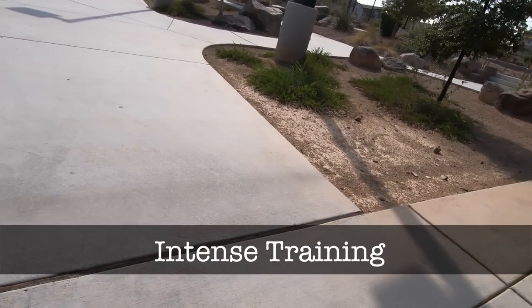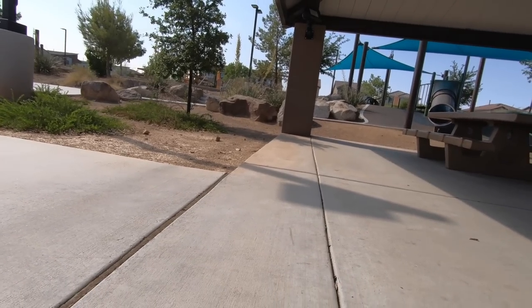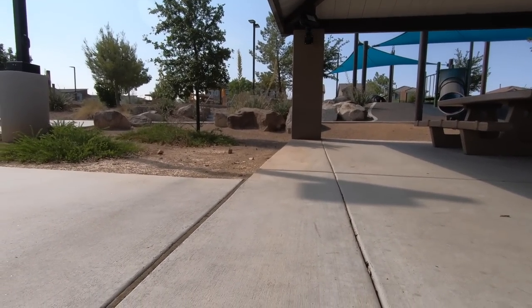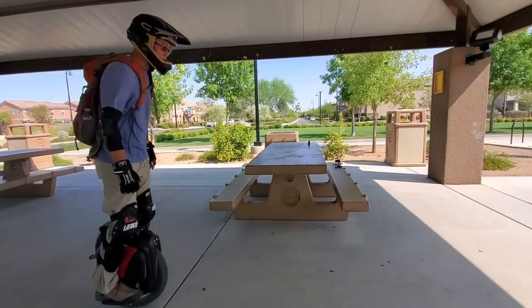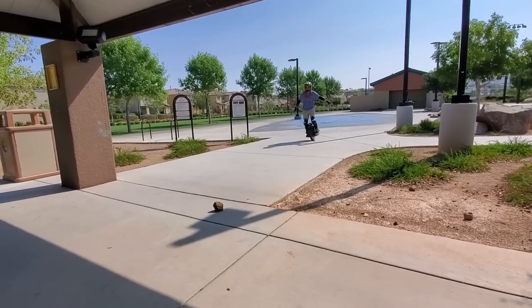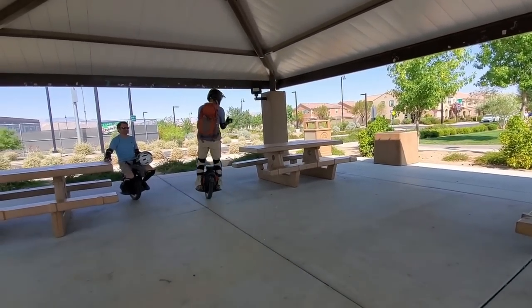You jumped the manhole cover already. That is what made me a man. Your next challenge is a rock. He's got rocks - he got it. Easy. Did I make it? Yeah, you did, of course you did.